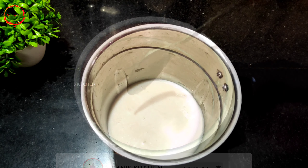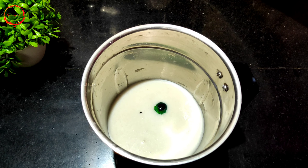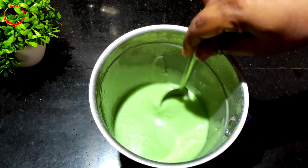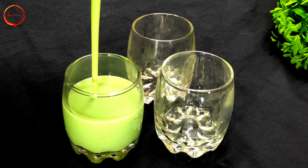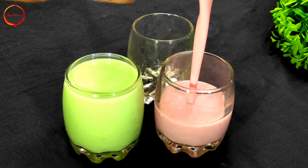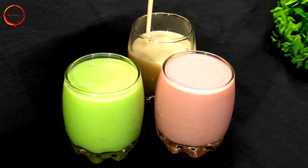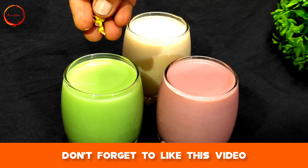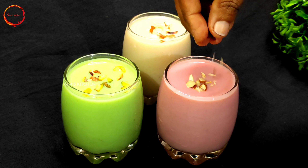I am going to add Pista Essence and a green color. Add 1 glass of milk and 1-5 tablespoons. Finally, add the green color and cut cashews into 2 glasses as garnish.